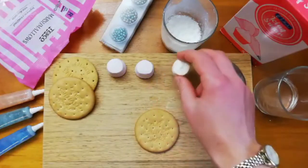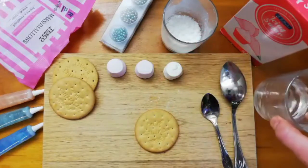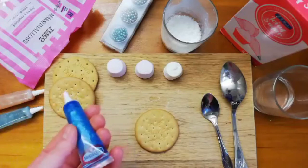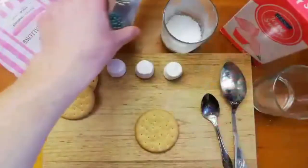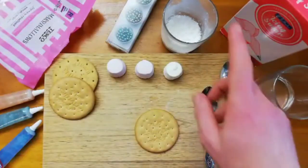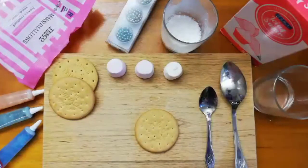The big ones are ideal for this, some icing sugar, a bit of water for mixing into the icing sugar, some colored icing, and some nice colored sprinkles — whatever you've got around the house will do. A couple of spoons are useful and a couple of beakers for mixing your icing sugar.